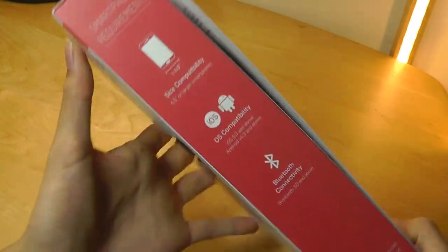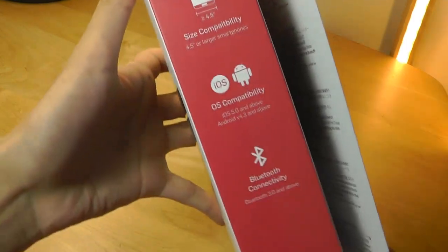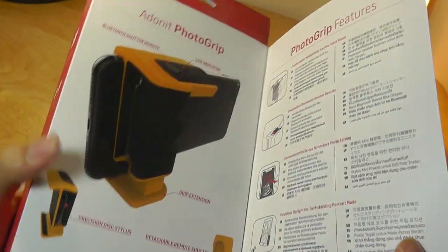This kit sells for 40 bucks, which I think is a fair price considering all the features that you're getting. Bluetooth works with both iOS and Android.